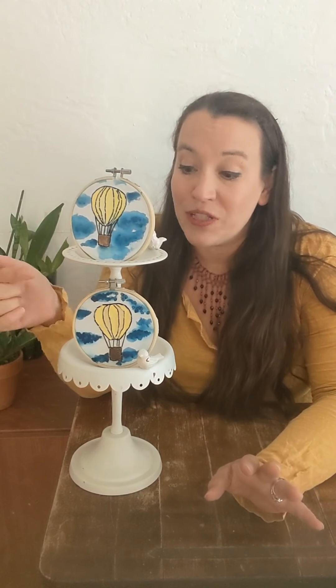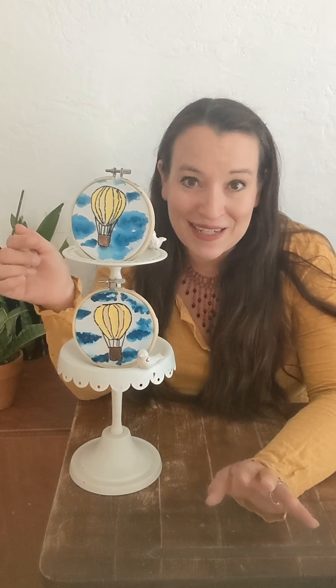Hi, this is Michelle with Moonlight Makes and it is finally getting toward the autumn time. And if you are a New Mexican, you know that means balloons filling our skies. So today we wanted to share this really sweet little craft where we not only do some simple embroidery, but we also paint our balloons a bright yellow. I'm so excited to get started and I cannot wait to see your work.